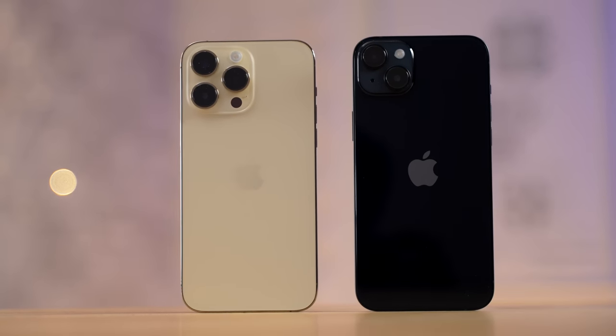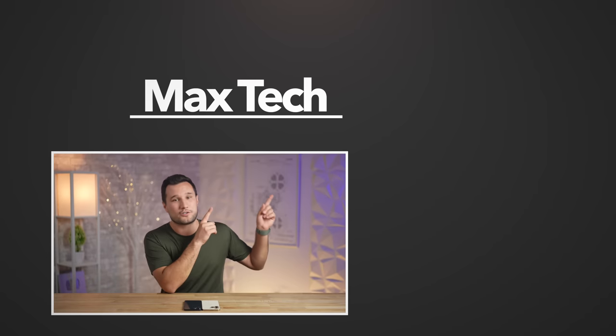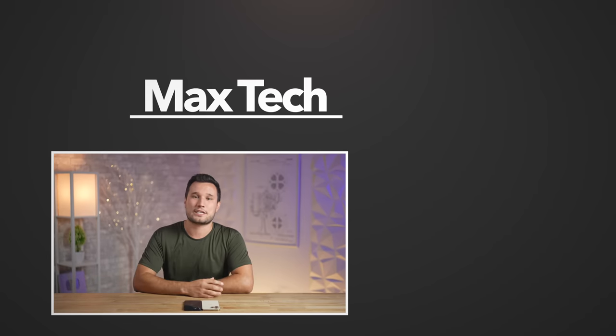So is the 14 Plus worth the savings, or should you spend the extra money? Personally, I think you should go for the 14 Pro Max. Check out one of those great videos and we'll see you in the next one.